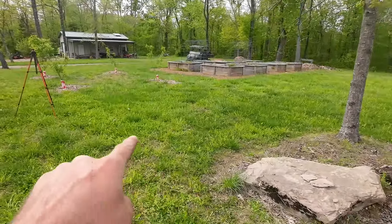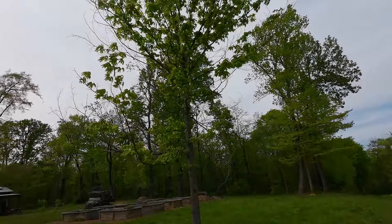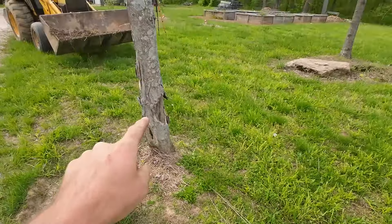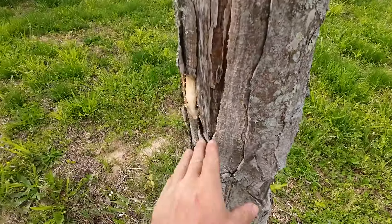We decided to add some apple trees. We're going to add four of them, just like we got the peach trees. We're going to put them two by four right here. This old maple, which isn't the best anyway, is going to go. We've got to move this rock and take this out too, which is a tree of heaven.